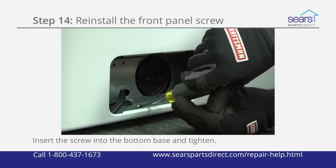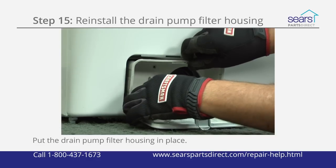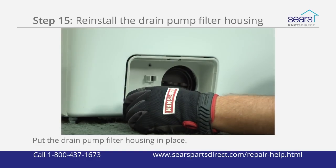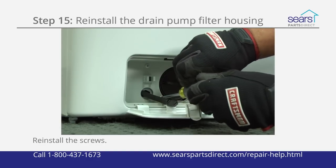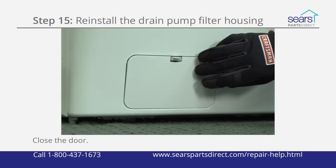Insert the screw into the bottom base of the washer in the opening for the pump housing and tighten it. Push the drain pump filter housing into the front panel recess. Reinstall the mounting screws and tighten them firmly. Close the drain pump filter housing door.